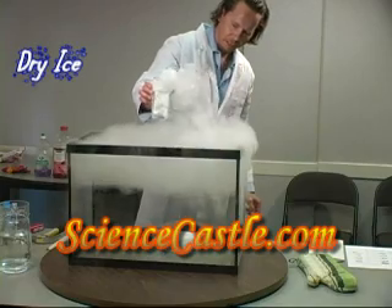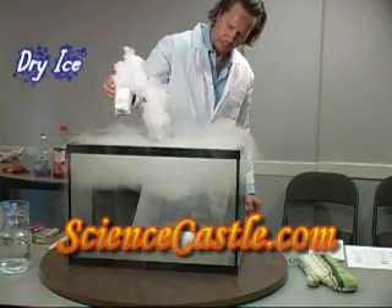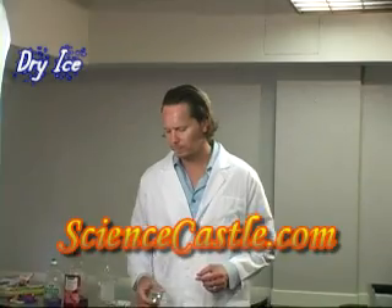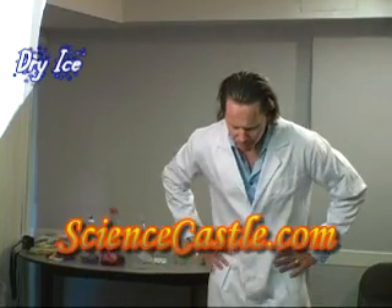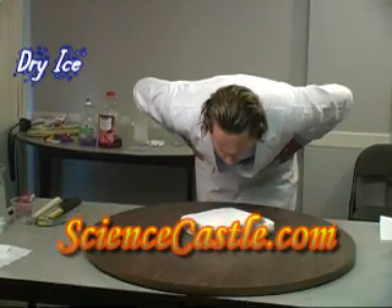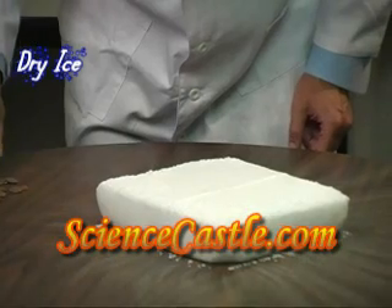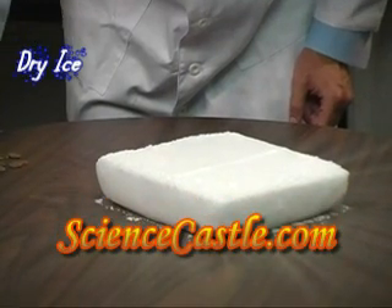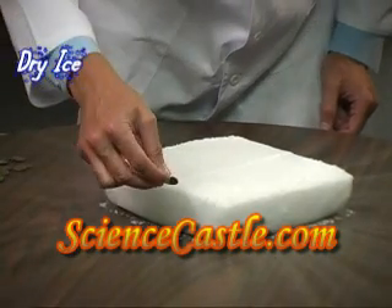The carbon dioxide in the fish tank is actually denser than our fog. So we got a piece of dry ice right here, and I'm just going to blow at it. Dry ice is actually 109 degrees Fahrenheit below zero.